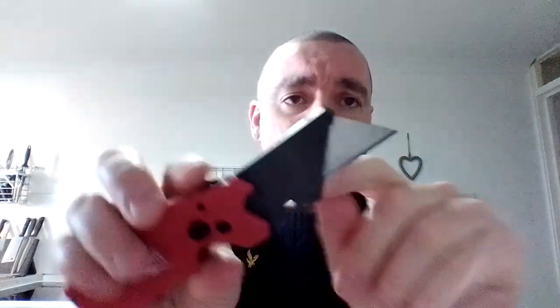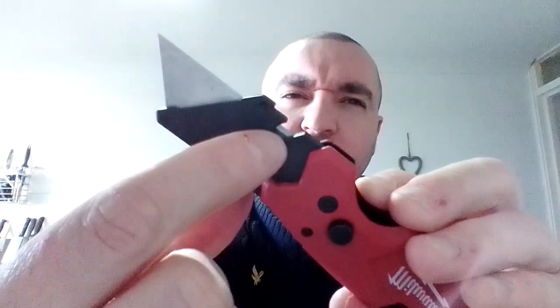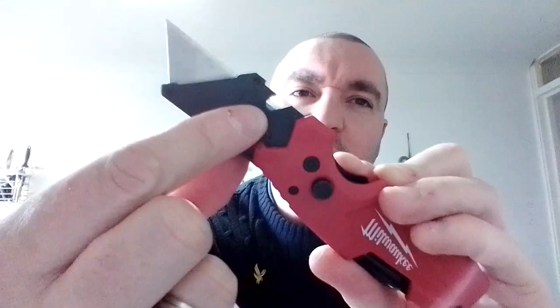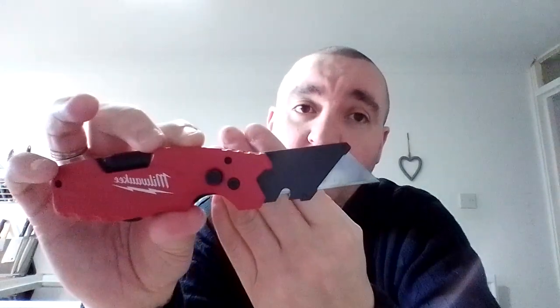The blade is just a standard SK5 Stanley blade, simply removable by this tab here. And here is a little wire stripper function. Using a Stanley blade as a wire stripper — I mean, it's possible. You would have to be quite careful when taking the wire out of the sheathing to strip it, so that you don't hit the cable itself inside the sheathing, but it will work.